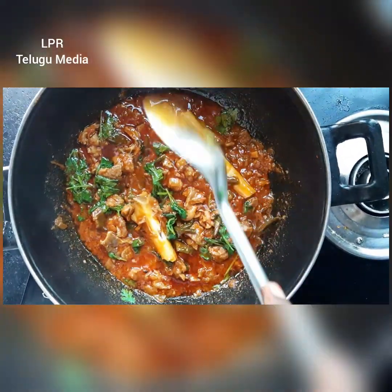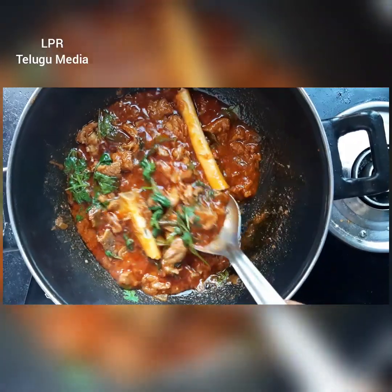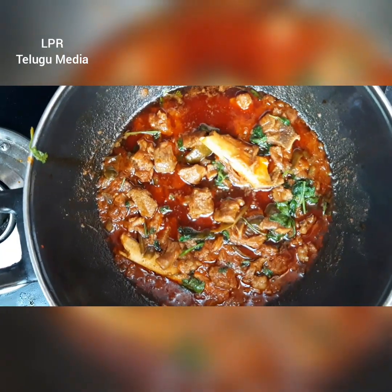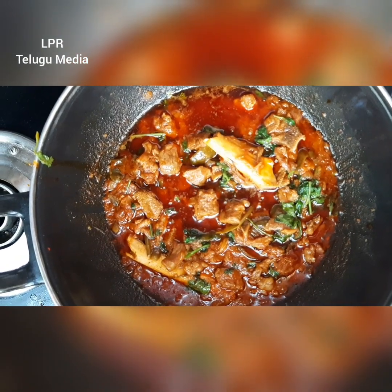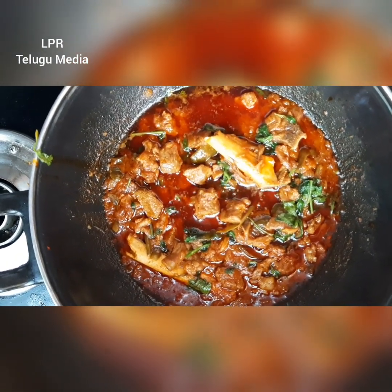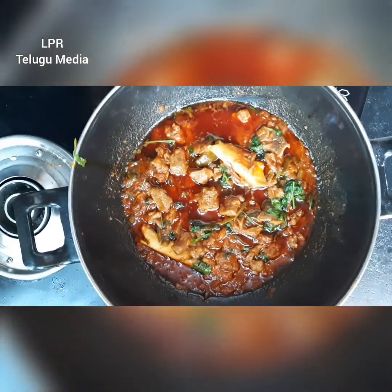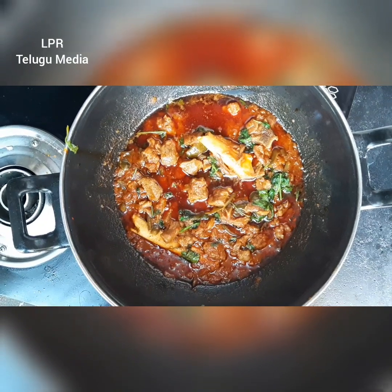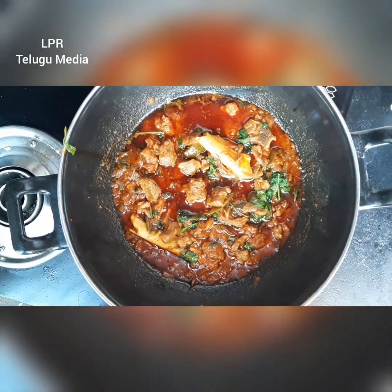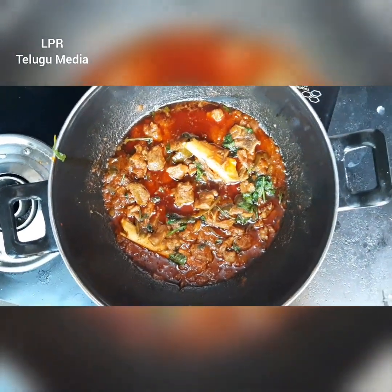I am going to make the sauce very good. If you are going to make the sauce, please post in the comment box. Please like my channel, share and subscribe. If you have a bell icon, click the bell icon and click the notification button. Thanks for watching and support.